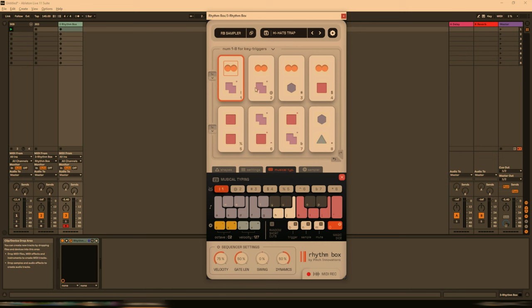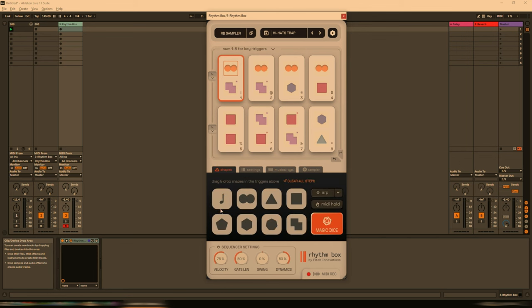You'll see these eight white boxes here. For anyone familiar with other Pitch Innovations products, you'll know that these are rhythm shapes. If we go to the shapes down here, you can see them all displayed. Essentially the number of sides on the shape represents the note subdivision — it's a really quite intelligent way of quickly identifying what's what. And as it says here, press numbers one through to eight for the key triggers.